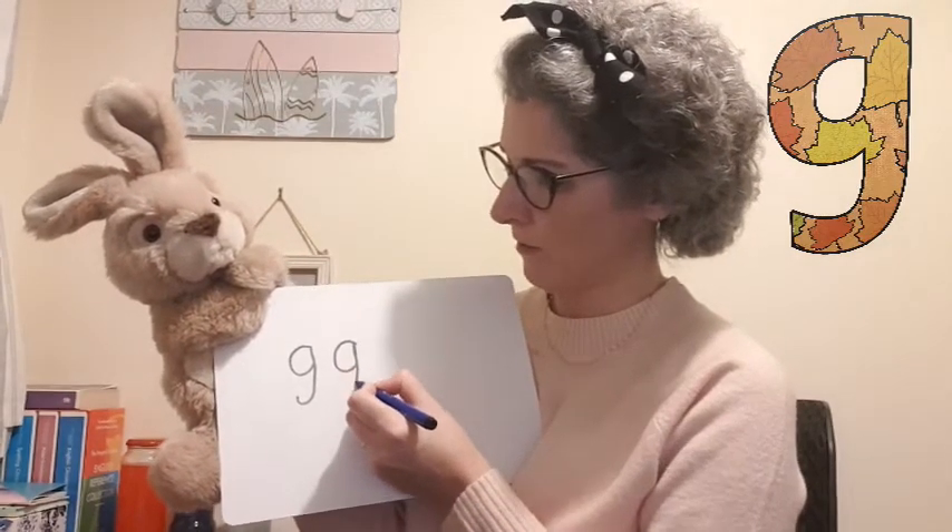Let's have a go at writing 'g'. Do you think we need to start at the top or the bottom? Rusty's quite right — we start at the top. This is another one from our curly family, so we go round like a curly, up like an 'a', then straight down and curve at the bottom. I call that an umbrella handle — don't make it too long. One more time: round like a curly, up like an 'a', straight down, umbrella handle.